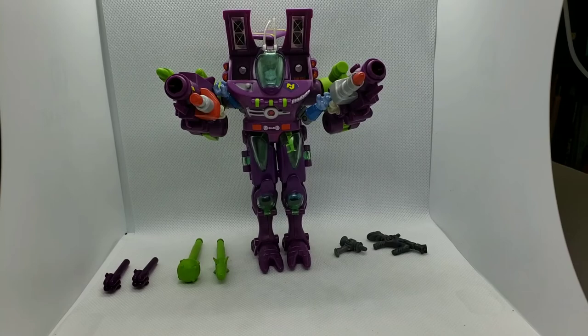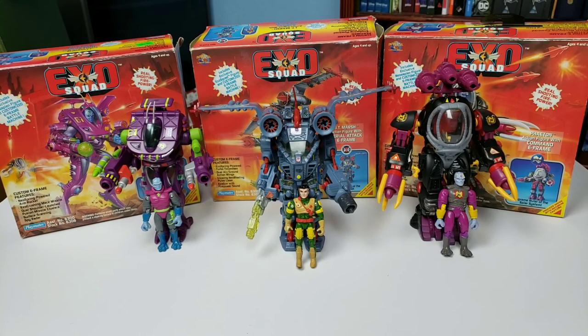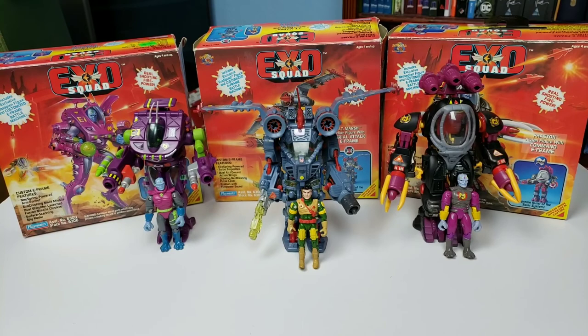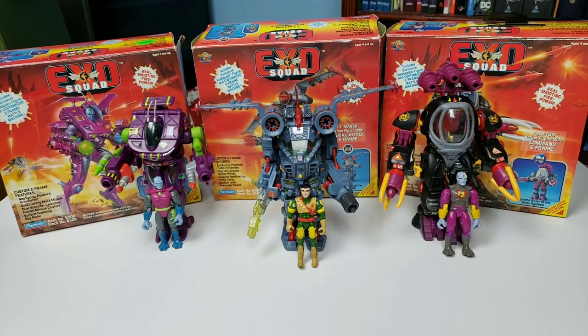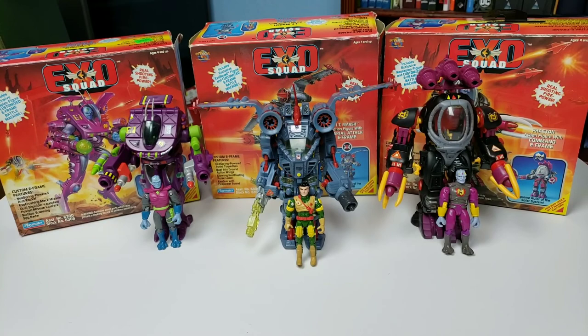I hope you've enjoyed this look at these figures. There are a ton more out there, so if you do an internet search you should be able to find the other figures — they're just as detailed and awesome as these. I cannot stress enough: if you have not checked out ExoSquad, you can find the DVD on Amazon or check it out on Amazon Prime. You've got to check out this series. Thanks to those of you who've been watching — if you liked these videos, hit like. I'll have more coming out dealing with toys from my childhood, so until then, we'll see you guys next time.